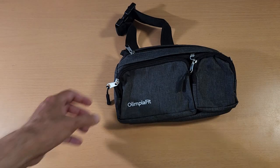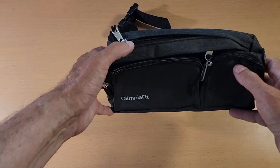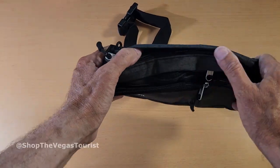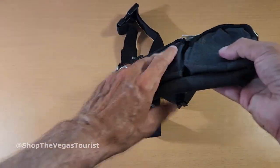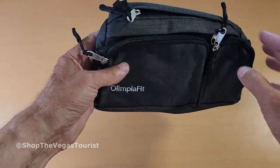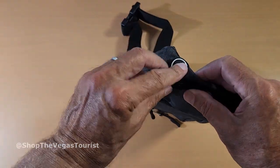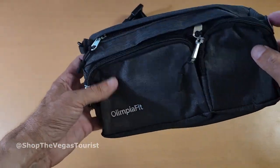Well, hello everybody, welcome back. Today we're going to look at the Olympia Fit Fanny Pack. This was sent to me for my evaluation. This is a unisex for men and women. It's got multiple pockets here — right there's for your headphones.